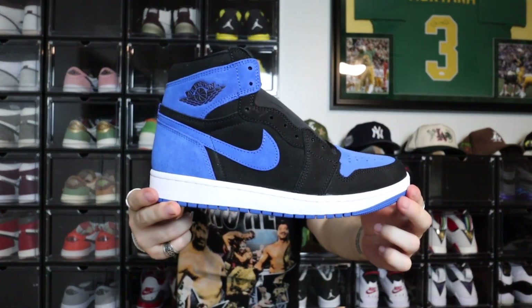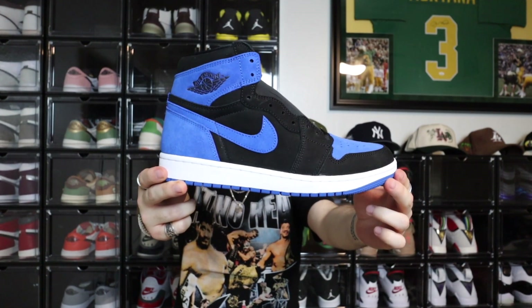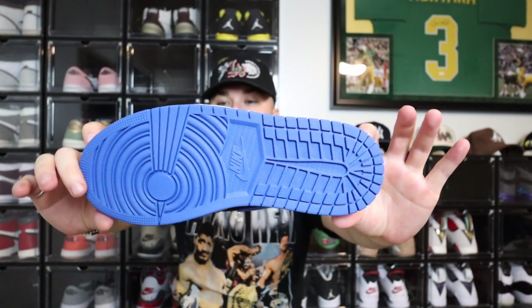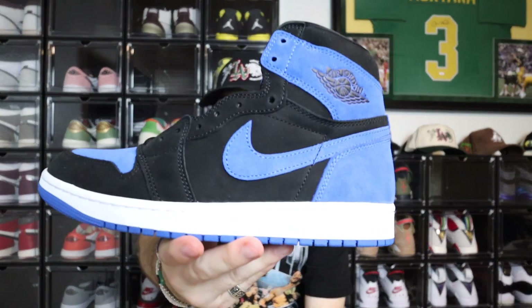Here it is — the Jordan 1 High reimagined in the royal colorway. Honestly, these colors pop. They just pop. It looks nice, especially on camera. Again, this is the Jordan 1 High OG Reimagined Royal, part of the reimagined series. You got that blue on the outsole, super super nice, white midsole. Honestly, just looking at the sneaker, it is really nice.